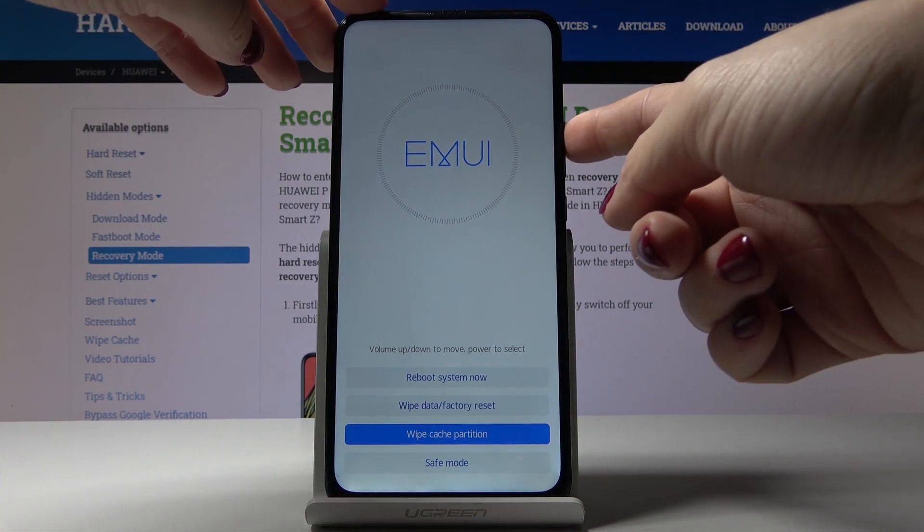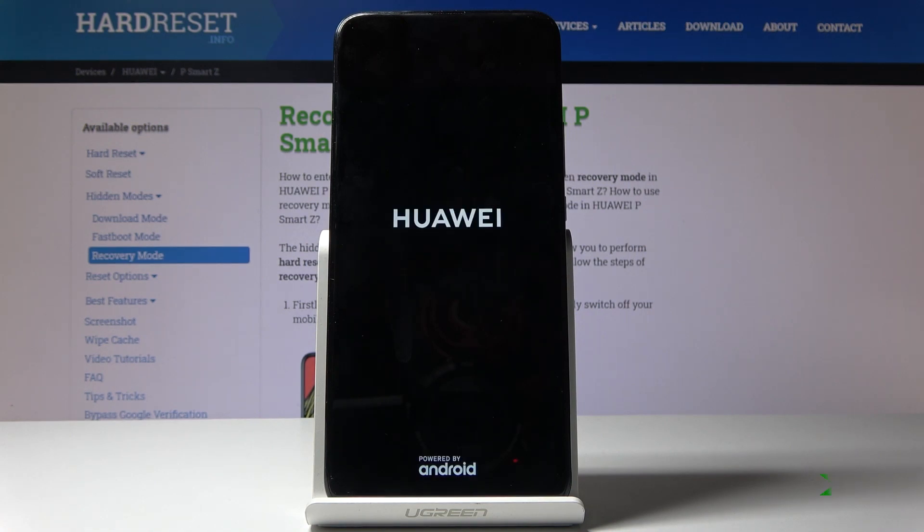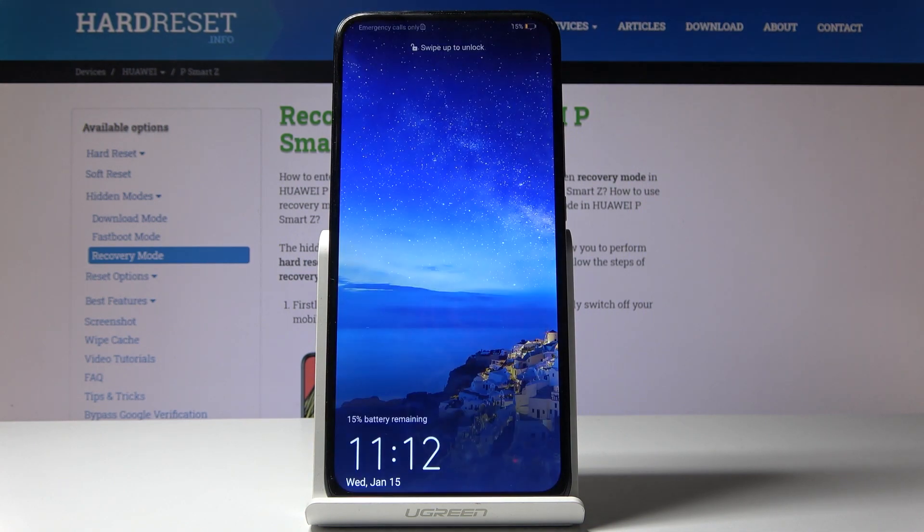To return to normal mode, select 'Reboot system now.' That's it.